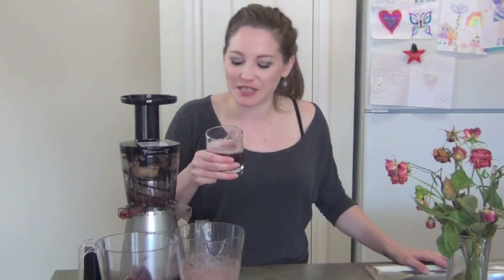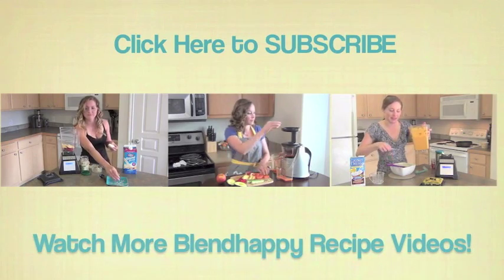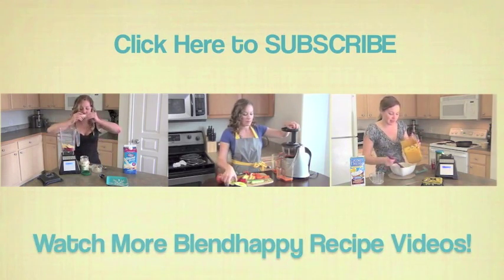Thank you so much for watching. Make sure you subscribe, tell people about my channel, and let's just spread the word of health. If you know anyone who has major health issues and they're complaining — oh my blood sugar levels, my heart issues, my thyroid — send them on over to blendhappy. I'll take care of you. Thanks so much for watching, have a wonderful day. Do you want to follow me without feeling like a stalker? Then subscribe to my YouTube channel.